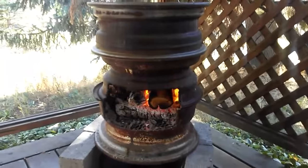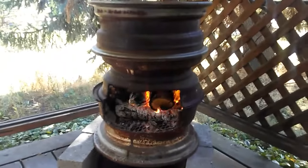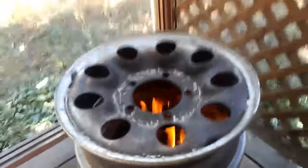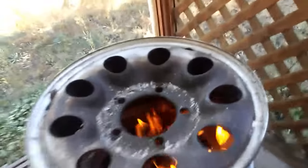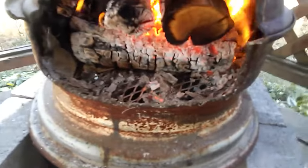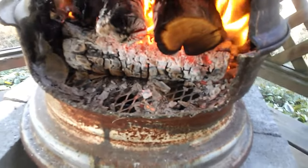This is a stove made of three wheels — just old wheels that were laying around. You can see the top ones got holes for the lugs, and then this middle one — the bottom one's like that too. You can see the grating I put down, but it's got spokes as well.